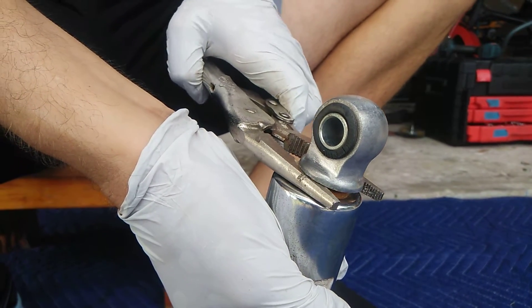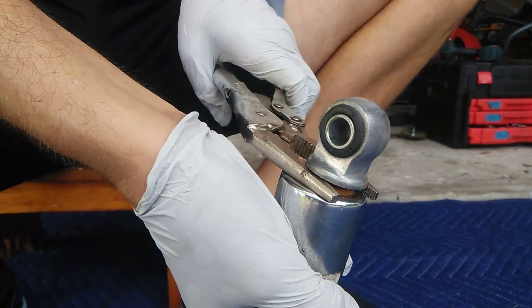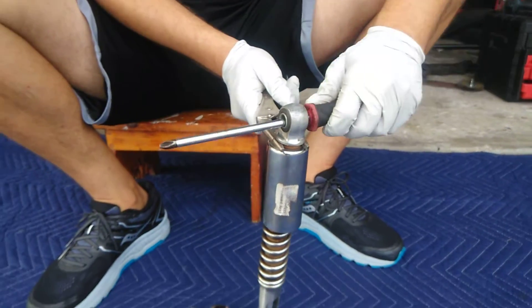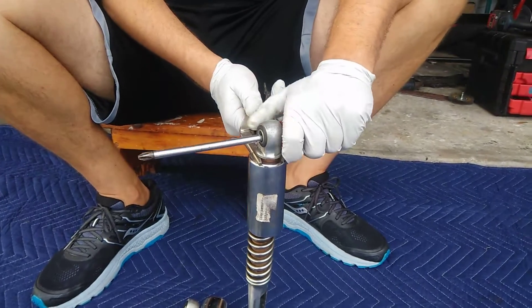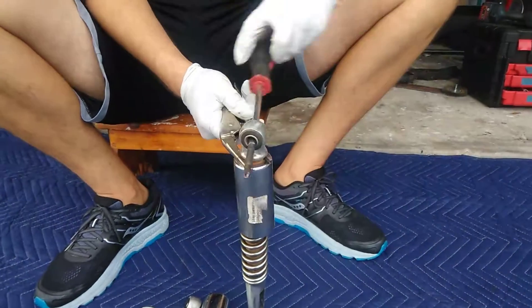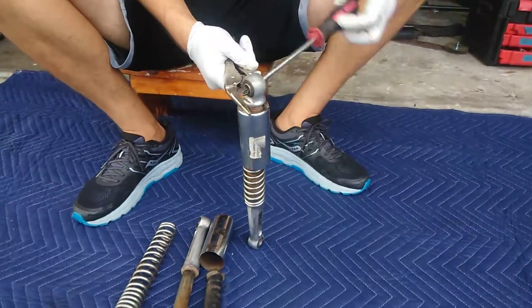That's why these nice little thin vice grips work. I clamp on there to hold. And then essentially I'm going to put the screwdriver — or whatever you got, a rod — and turn lefty loosey. You've got to hold that nut so you can twist this off.